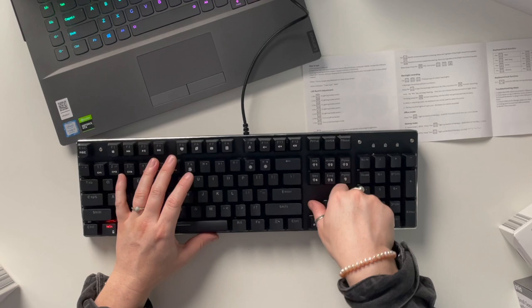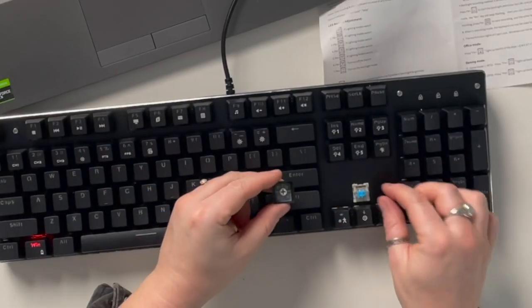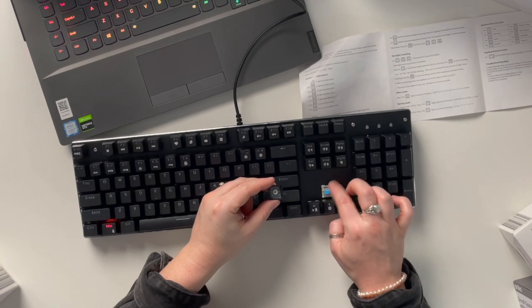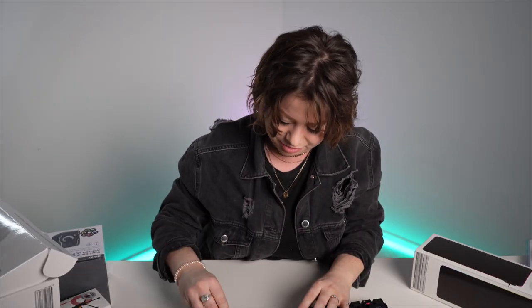You can get a pretty good keyboard for about a hundred bucks. I'm going to pull off a keycap. I'm not an expert on keys and keycaps, but that's what I can offer you.